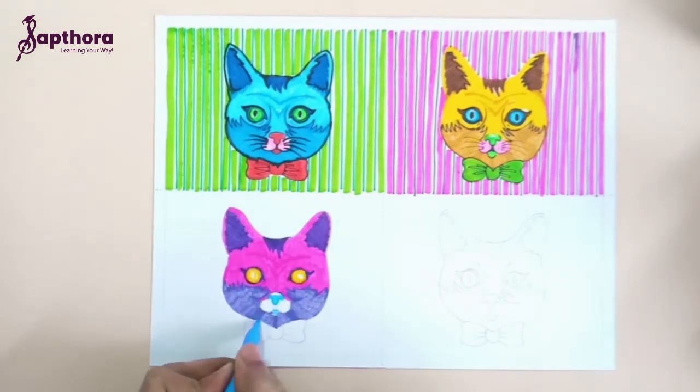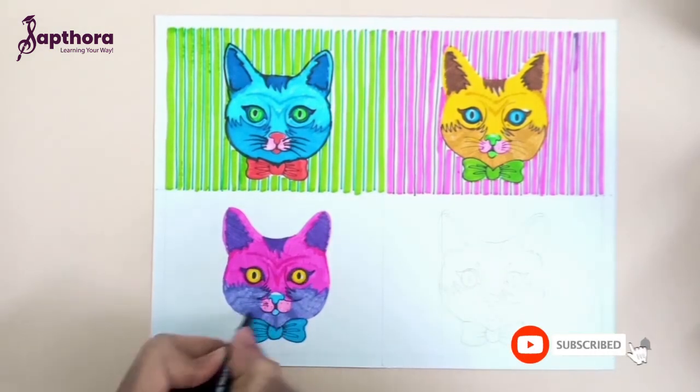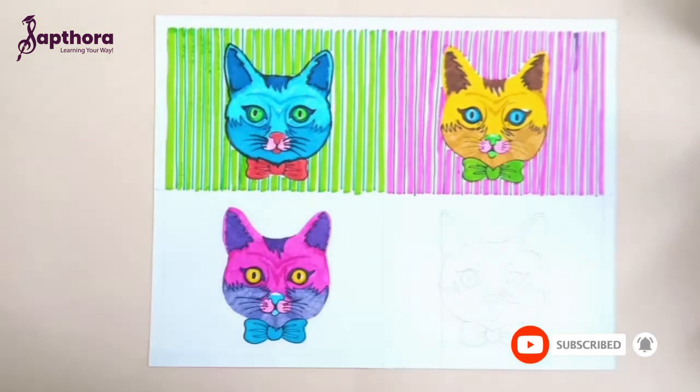So to learn more artwork like this, you can join our online classes. This is pop art.